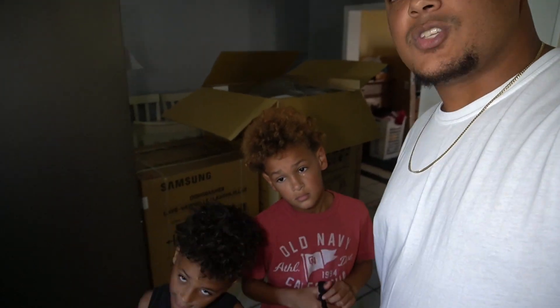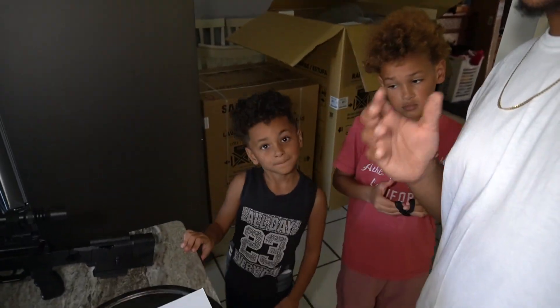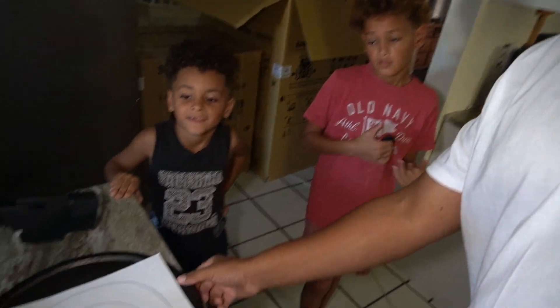Get yourself an airsoft — they're pretty cool. It's a good entry gun for teaching your kids about gun safety. We are a gun-safe house; we teach gun safety, and I'm ex-military myself so I went through all the training. Holla at me if you want any information on how to be safe handling guns and weapons inside your house and family — you always got to have that parental supervision.